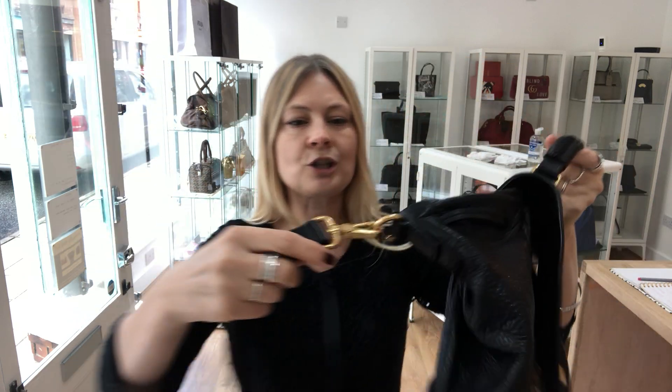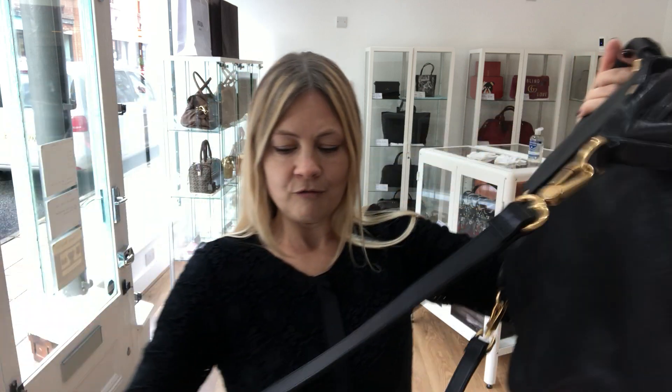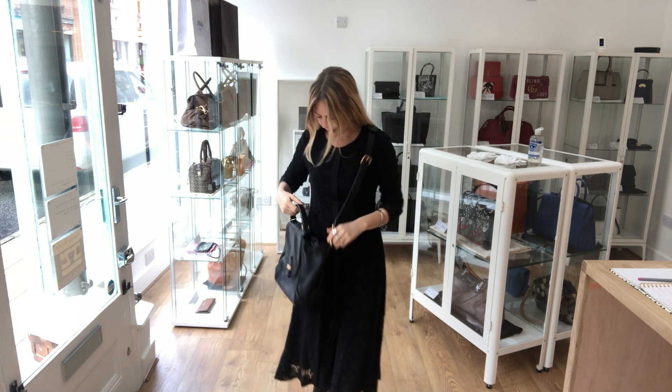We've got that top wrap handle. It's also got a long strap which is removable and adjustable. And it's got one of these shoulder thingies — which I always call an epaulette, but it isn't — a shoulder strap pad, so it's more comfortable when you put it on.